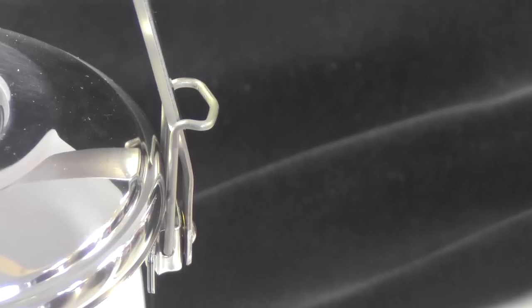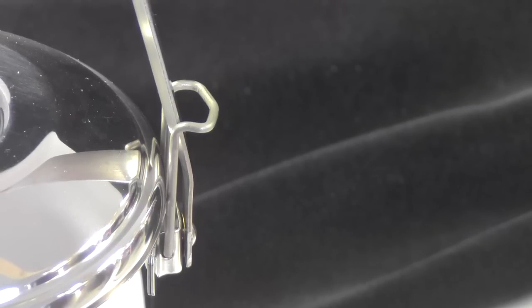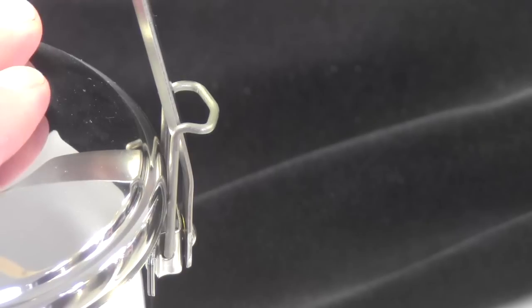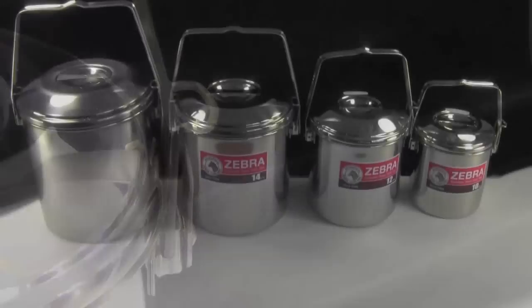What that means is with the zebra 12 centimeter and the zebra 10 centimeter, you don't have the ability to lock down your lid. This seemed a little less critical with these really small pots because you're less likely to be doing horizontal baking, which is where I see the biggest advantage of holding your pot lid down.